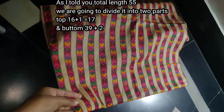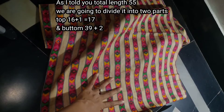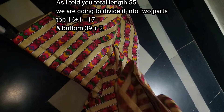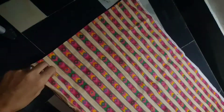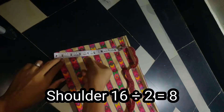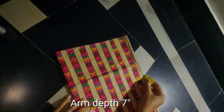We cut it from the other side as well. Now I have 2 pieces — this is 41 size. We cut it from the side. Now for the top I need to show you how to work with the fabric to match the full length.